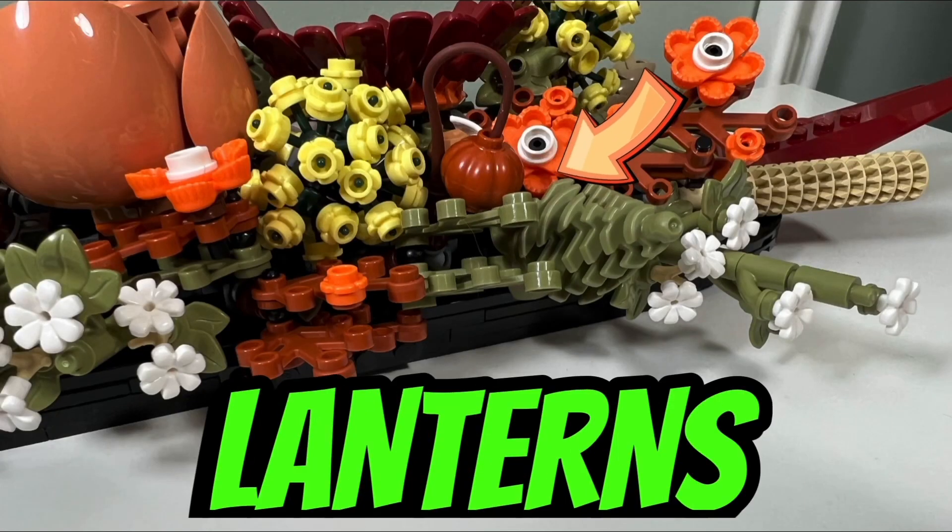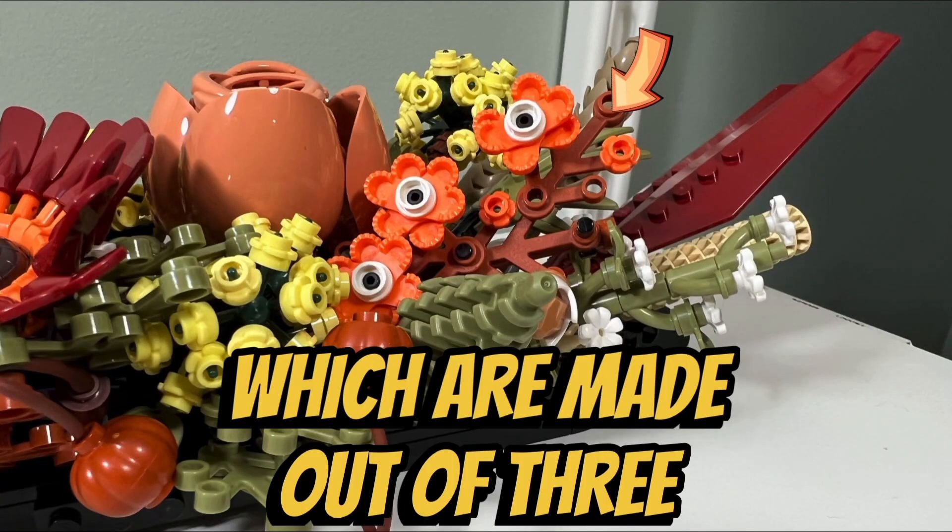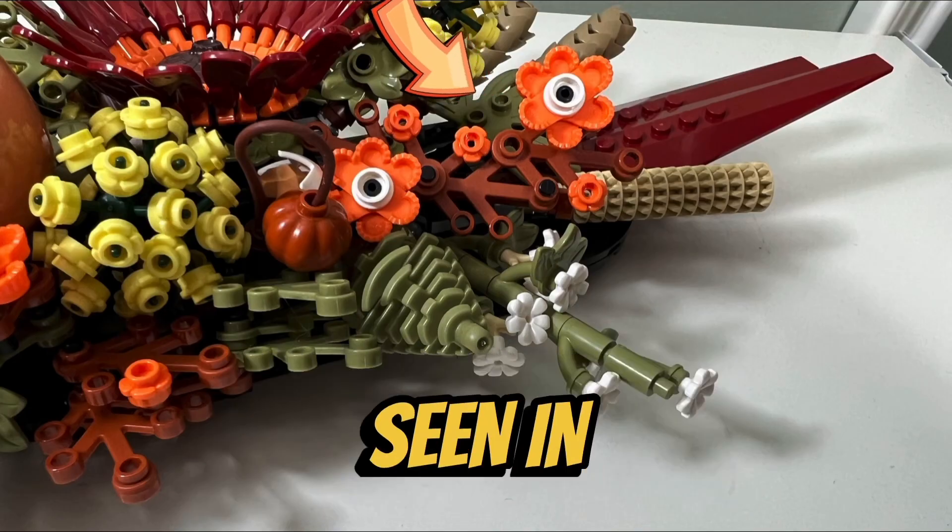Bladder cherries, also known as Chinese lanterns, are made out of pumpkins attached to the ends of whips, and cosmos are made out of three orange epaulets which are normally seen in Ninjago.